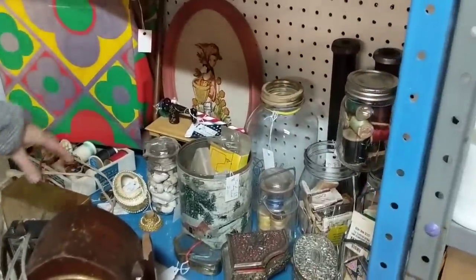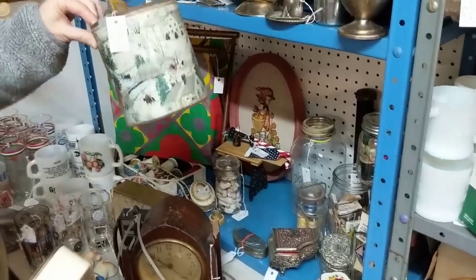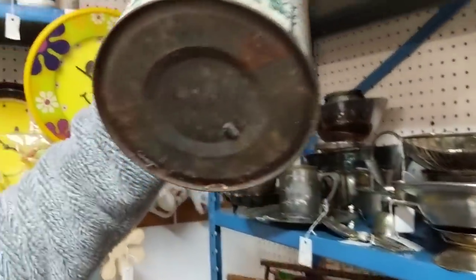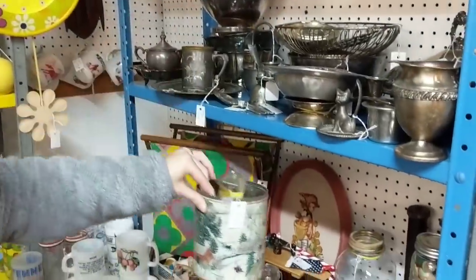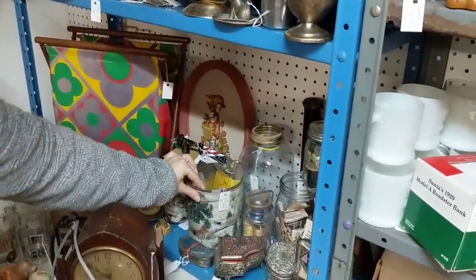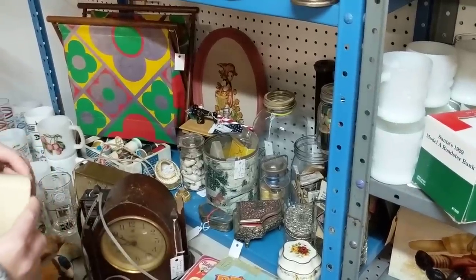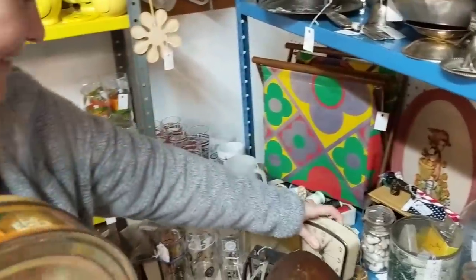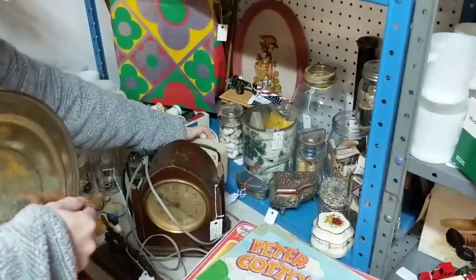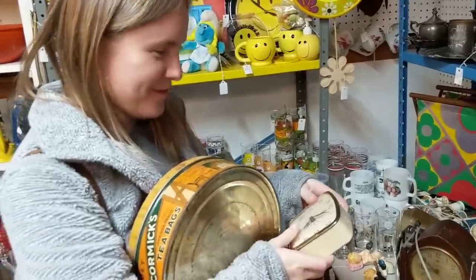That's a cute tin right there. This one — is that one of those syrup things? I don't know, it's rusty. It's a shame — she looks pretty though. Do you think I'm gonna have bad luck if I put this back? Yes — chances are. Are you really going to tempt fate? Fine.